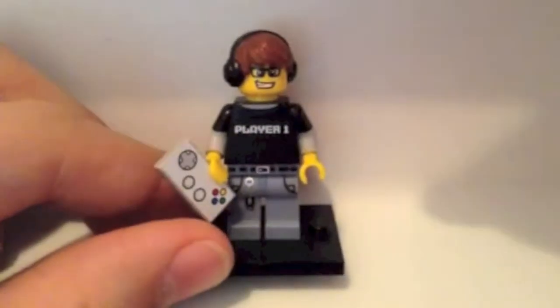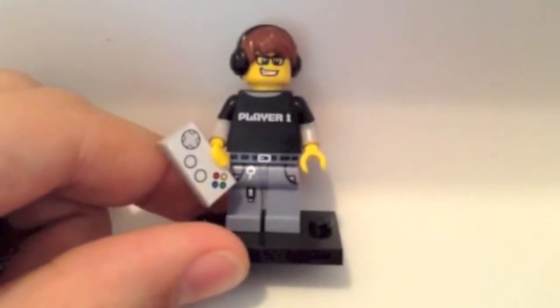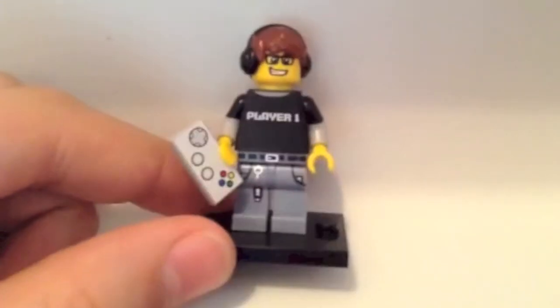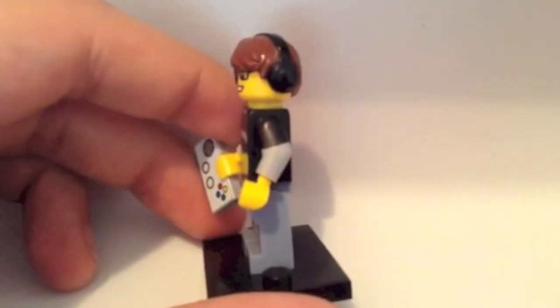It comes with a nice player one printing on the front of the torso and some printing on the pants. We have like a chain, the flash drive, and some printing details for the pockets. He also comes with a nice 1x2 printed tile — it's like a game controller — and some black and grey sleeves.